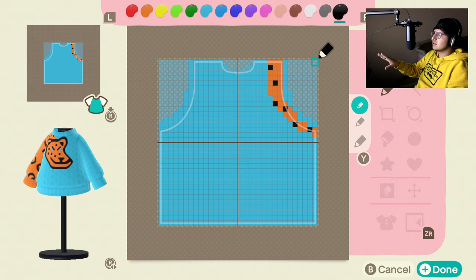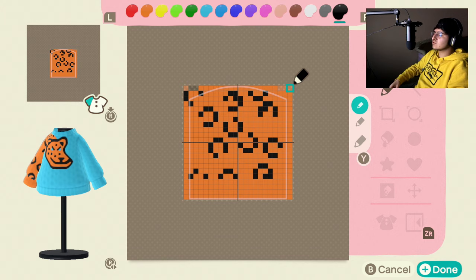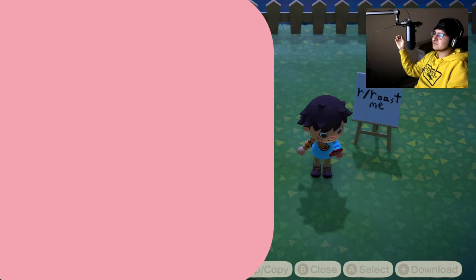Do the same thing for the back, then we'll move on to the right arm sleeve. This one is probably the most complicated part, but it's super easy to do. I think I perfectly matched the sweater that's in the picture.